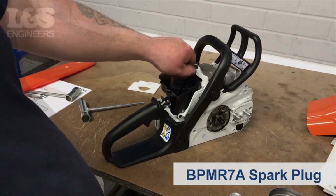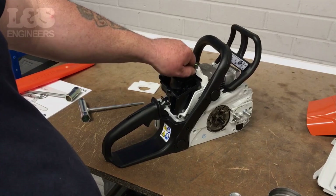Screw the new spark plug into the machine. Make sure it's secure.